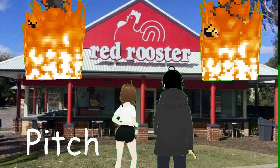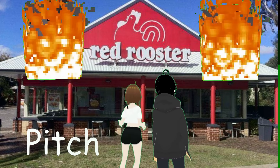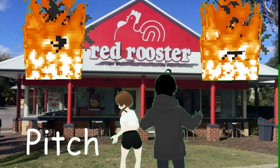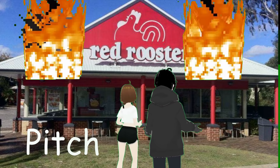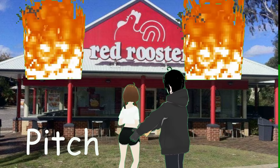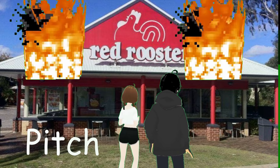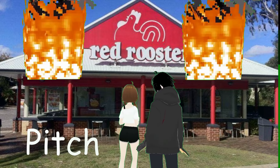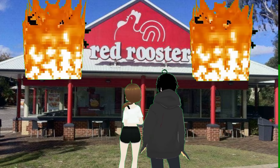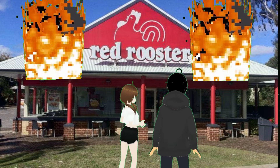What happened to our Red Rooster chain? We went bankrupt. How? We've only had it open for a single day. But I love Red Rooster. We know. We actually saved your ripper roll. Thank you! Why is it burnt? Pitch's cooking skills.